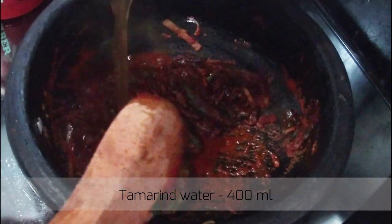We will put it in the water for about 8 minutes.